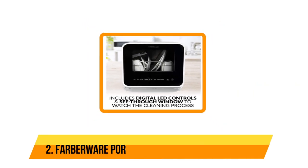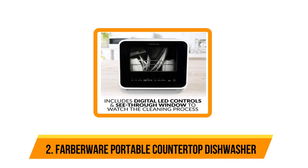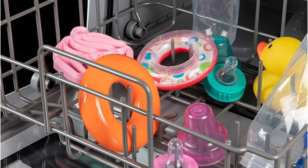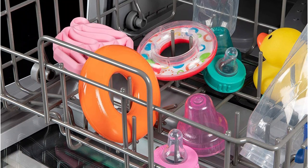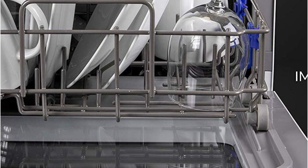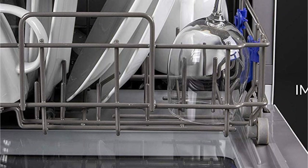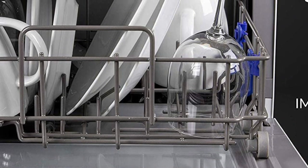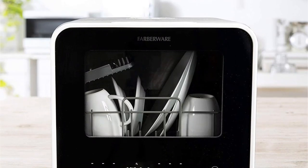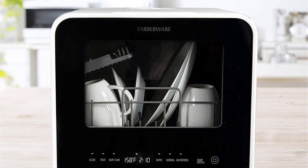Our second option is the Farberware portable countertop dishwasher. This model has a top-fill design, so you'll need room to pour water down into the tank. It requires a steady hand and a slow pour to avoid splashing water on the housing, but the appliance quickly alerts you once the water tank is full and it's ready to run.